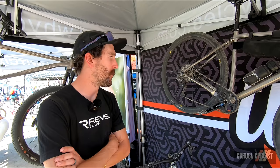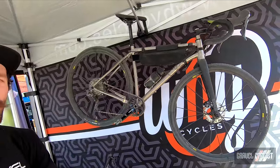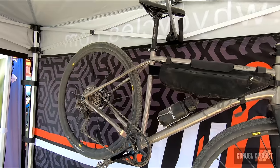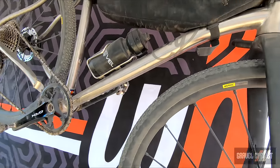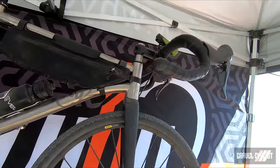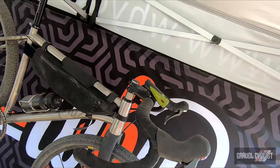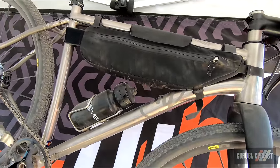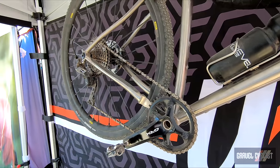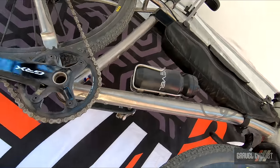Hi, I'm Jordan Hafner, senior design engineer with Y Cycles. We're going to run you through one of our models — this is the R+, our gravel slash all-road titanium bike. Y Cycles is known for all titanium. We focus on modernizing the titanium frame — we do that by cold forming our tubes, so you'll see some pretty radical tube shaping. That tube shaping is there to optimize ride quality and stiffness depending on location. We also double-butt all our tubes to help with weight savings and optimize wall thickness based on high-stress locations.